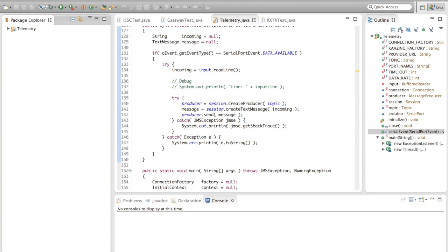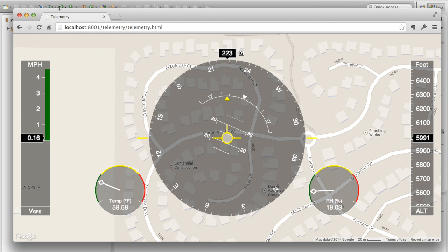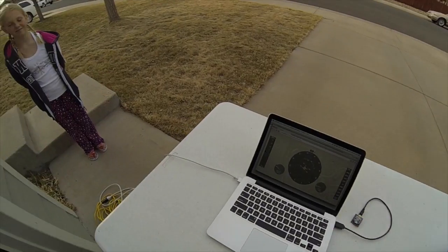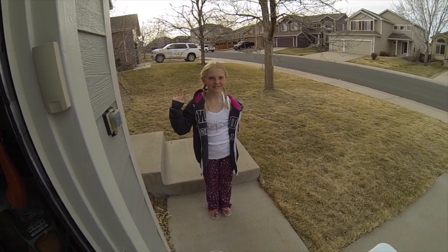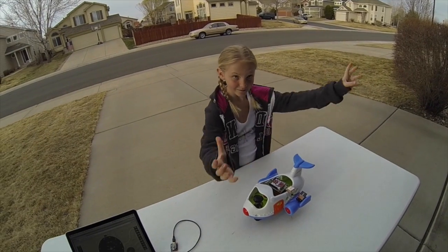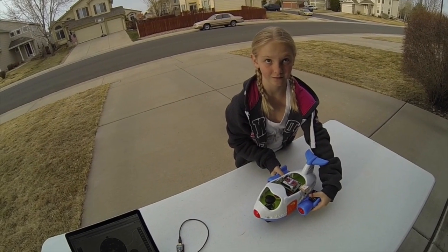What I need to do is get the data off of the USB port and into the Kazing gateway. For that I have a simple Java program — I just look over here to Eclipse and run our telemetry data. Going over to our user interface, now we can see the heading and the temperature is about 58 degrees out. That's because it jumps around as it triangulates. Now we need to go flying, and for this I have my lovely assistant Paige. Hello Paige. Paige is going to be our pilot for the day.